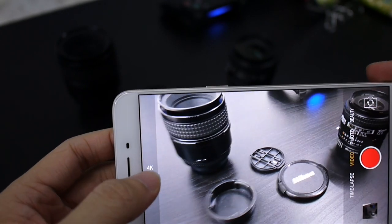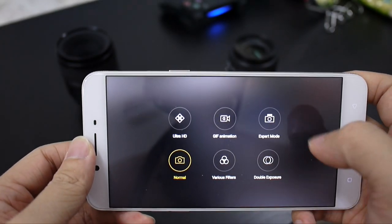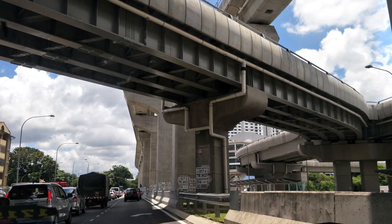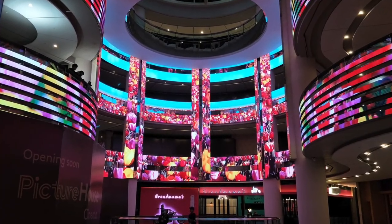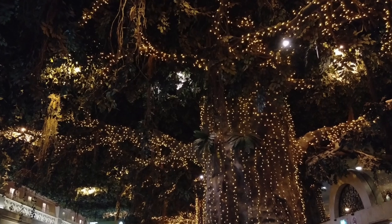On the bright side, the camera app itself is extremely responsive to use — I barely had any delay for each tap on the shutter button. The image quality is great too, with spot-on white balance and color reproduction. One thing to note is that while the sensor is capable of capturing a lot of detail, ISO noise can be noticeably higher.